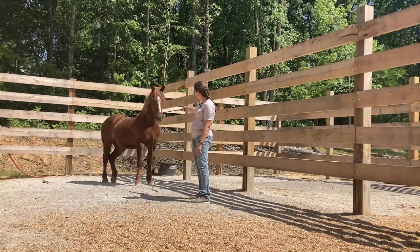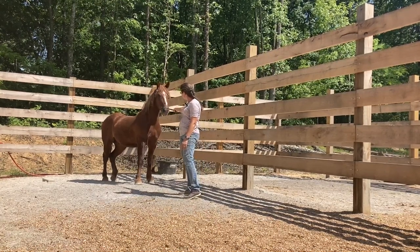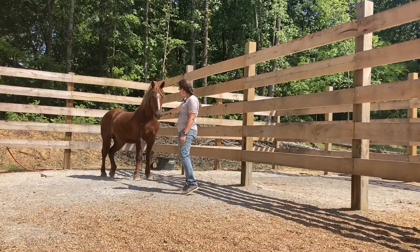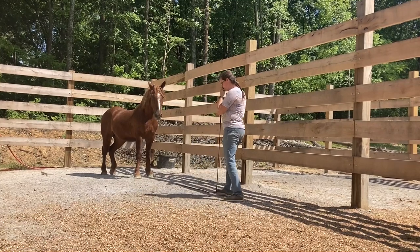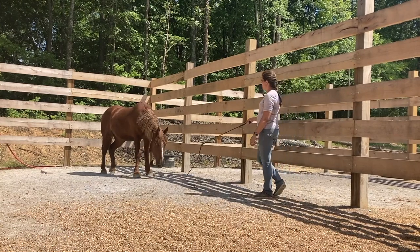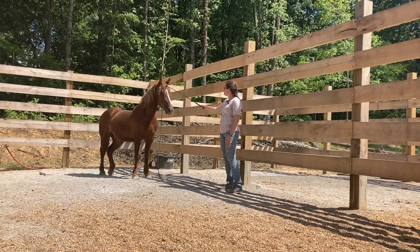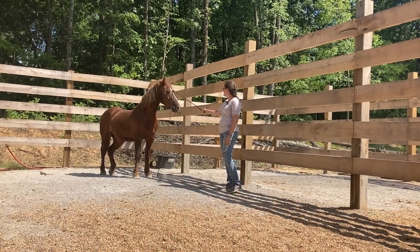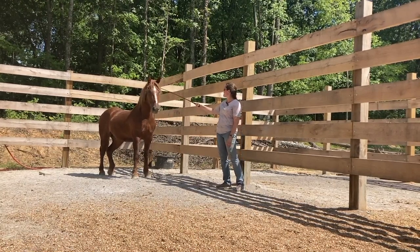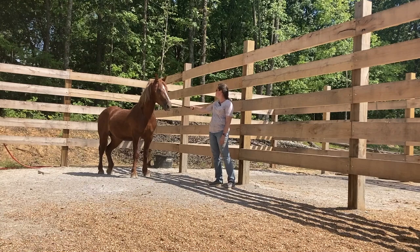Whatever I do to one side, I try to do the other. Let me touch your neck. Let's see if he'll let us get a little further down his neck. The first thing I want to prepare him for is haltering — once I can get a halter on him, training becomes much easier, with a lot less exertion on my part. As much as I love the round pen, the more I can do like this in a nice, relaxed environment, the easier the job is later.